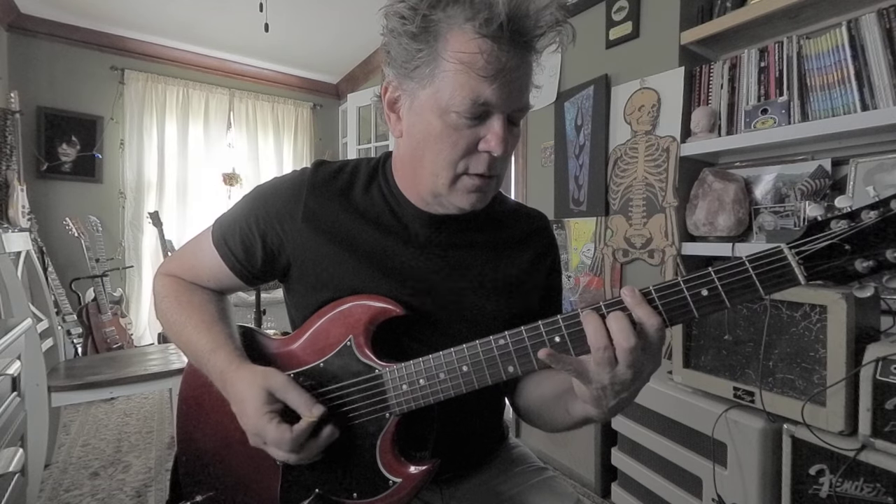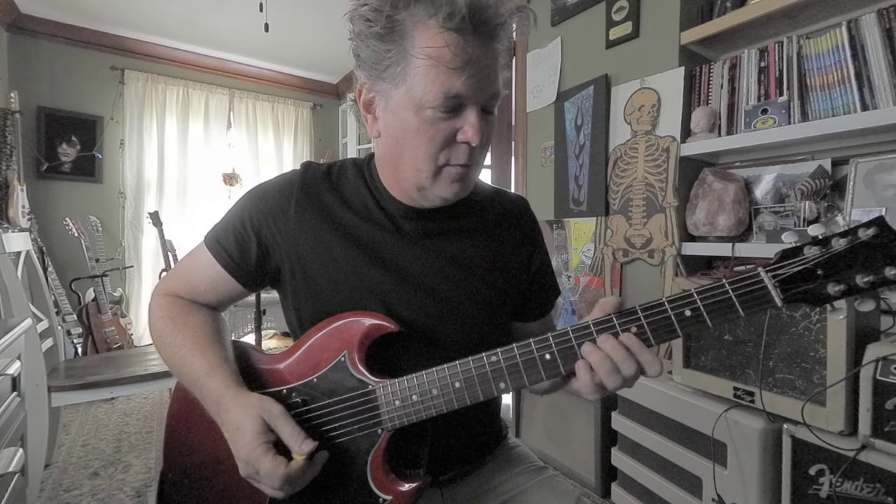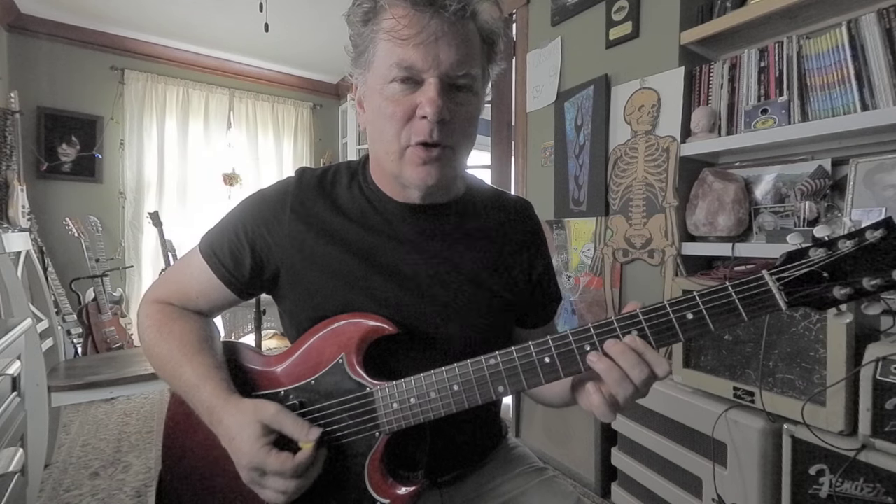Then my ring finger finally gets to do something. The third finger is going to play the second string, seventh fret, which is a sixth interval. When you add that ring finger it's like a rock and roll power chord — you're adding the sixth degree of the scale: one, two, three, four, five, six. We're adding a six, just for one downstroke.